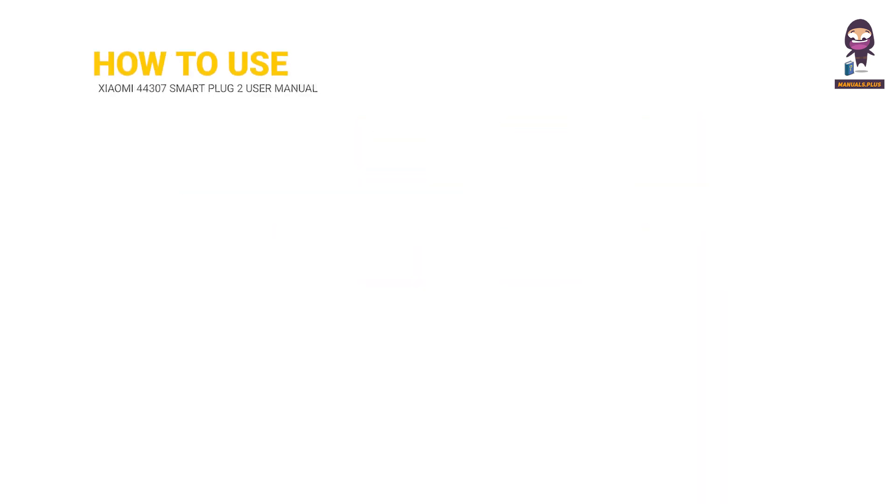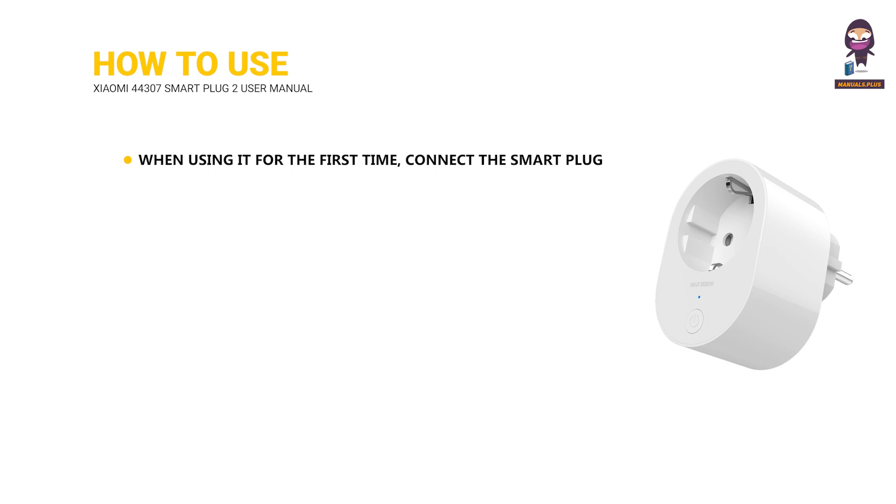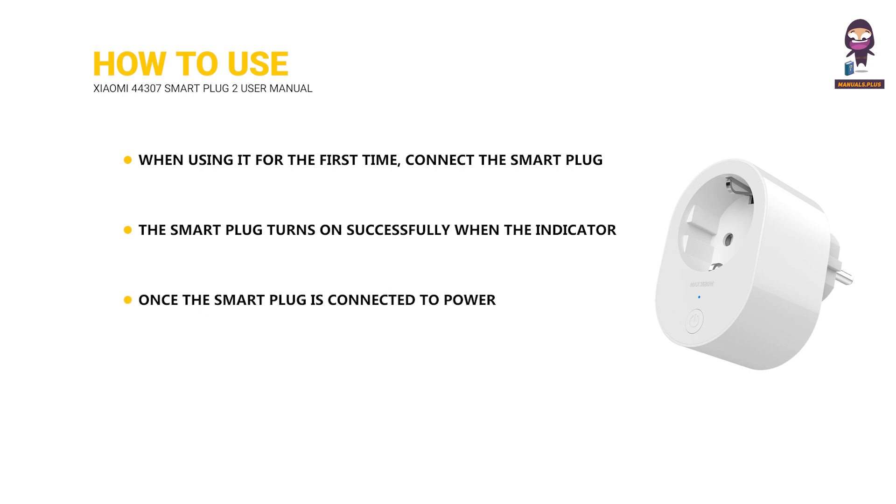How to use: When using it for the first time, connect the smart plug to the power supply socket. The smart plug turns on successfully when the indicator is on. Once connected to power, press the on-off button to turn it on or off. Press and hold the on-off button for 5 seconds until the indicator blinks orange, and then the smart plug is restored to factory settings.